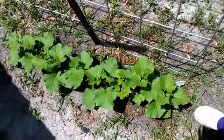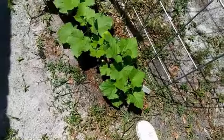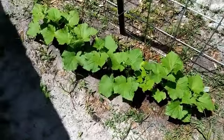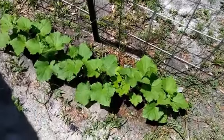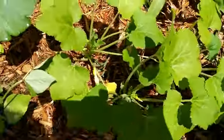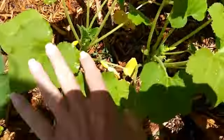Hey guys, I am at the new homestead, the urban homestead, and I came by to check on everything and give them a water since I was out this way running some errands. My cucumbers are starting to trickle out and I think that's great, and I'm getting some summer squash. My dog and I love to eat these.